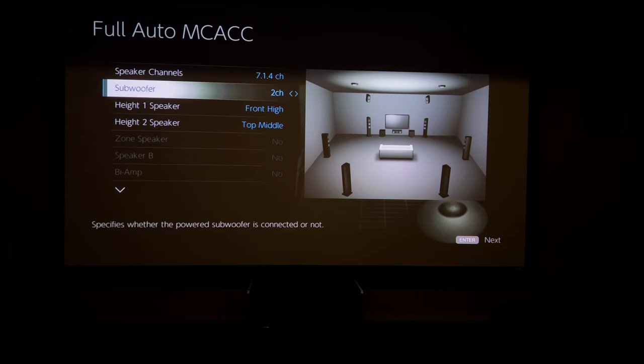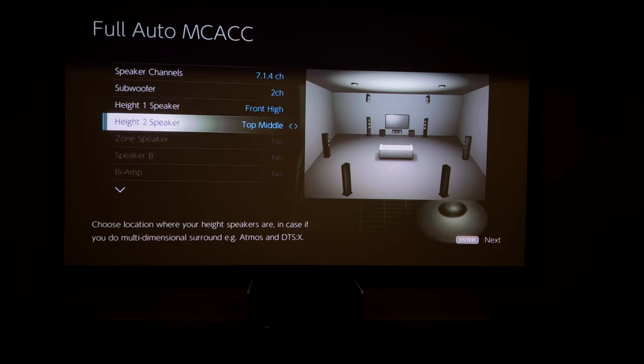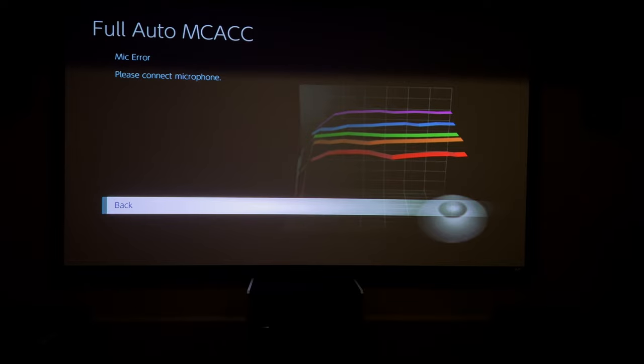I'll do Full Auto and 7.1.4 — that's my setup. I have two subwoofers. I've got front high speakers and top middle. Someone asked me why I have the height channels set to top middle — it's because the height channels in this room are literally right smack in the middle above the back row, not behind the seats. I tried setting them to "rear" for a while but then switched to "middle" and I think it sounded a little better, though it wasn't a really big difference either way.